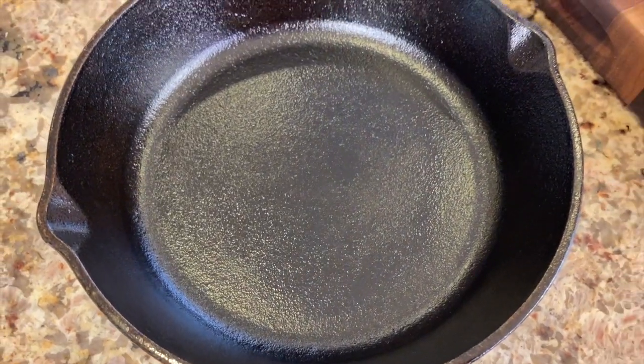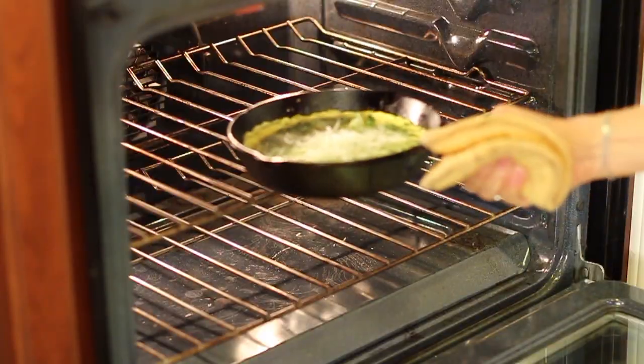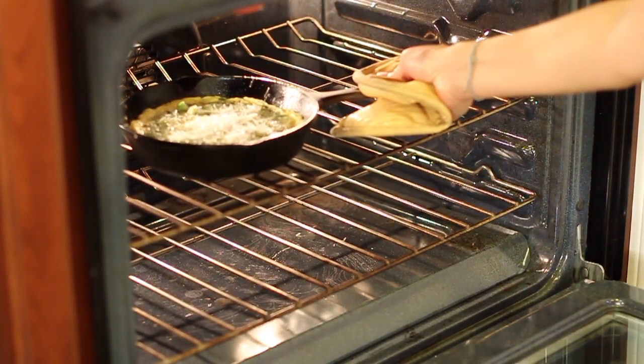I'm going to be cooking this in a cast iron pan — I have a nice well-seasoned pan here. If you don't have one of those, a nonstick pan would work just as well. Just keep in mind that this is going in the oven under the broiler for a few minutes, so you want to make sure your pan can handle that.